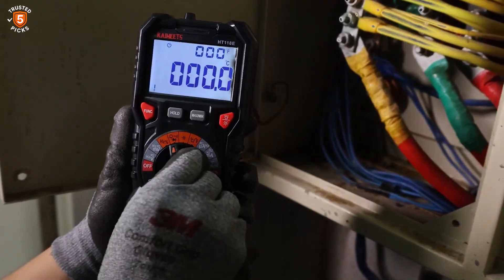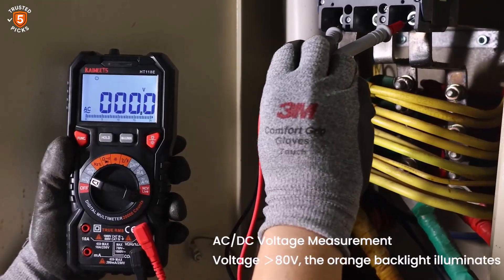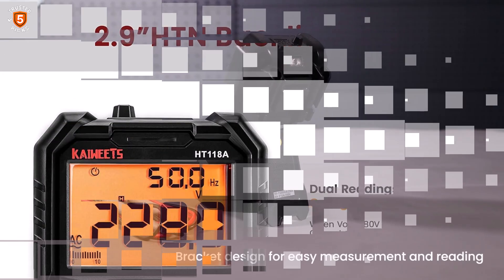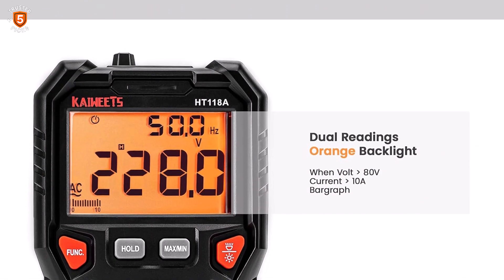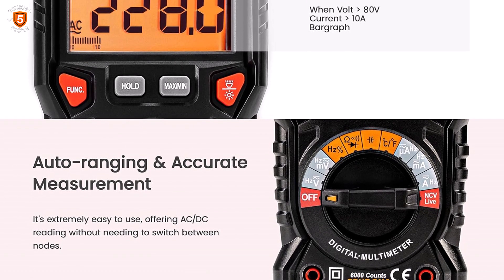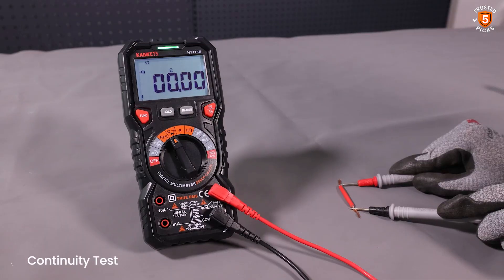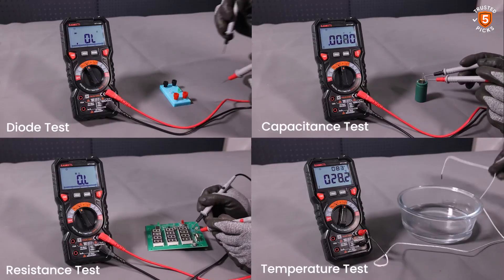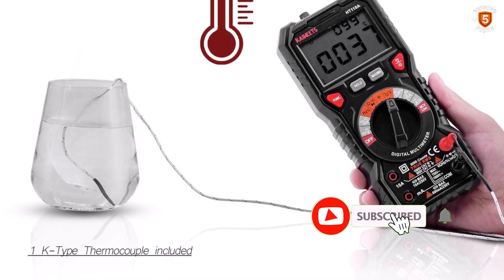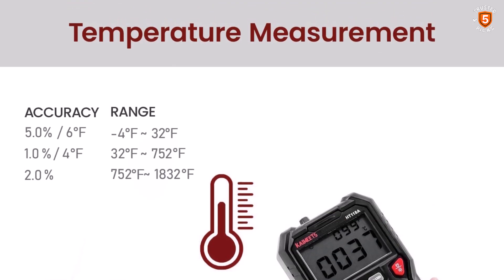The Kaiwheat's Multimeter also includes numerous practical features, such as non-contact voltage detection with sound and light alarms, a built-in flashlight for dark workspaces, and min/max/average recording functions to monitor fluctuations over time. Safety has been meticulously addressed with IEC CAT 3-1000V and CAT 4-600V certifications, double ceramic fuses, thermistor protection, and a silicone protective case to prevent damage from accidental drops. The device's anti-burn design ensures durability under demanding conditions, making it suitable for industrial environments as well.